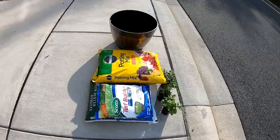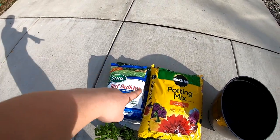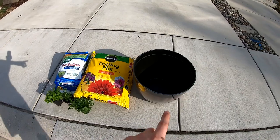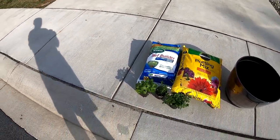Here's what we grabbed when we were at Home Depot. I got the crabgrass stuff, a bag of milorganite, two bags of potting soil, a pot, and a few herbs there. All right guys, let's get to work.